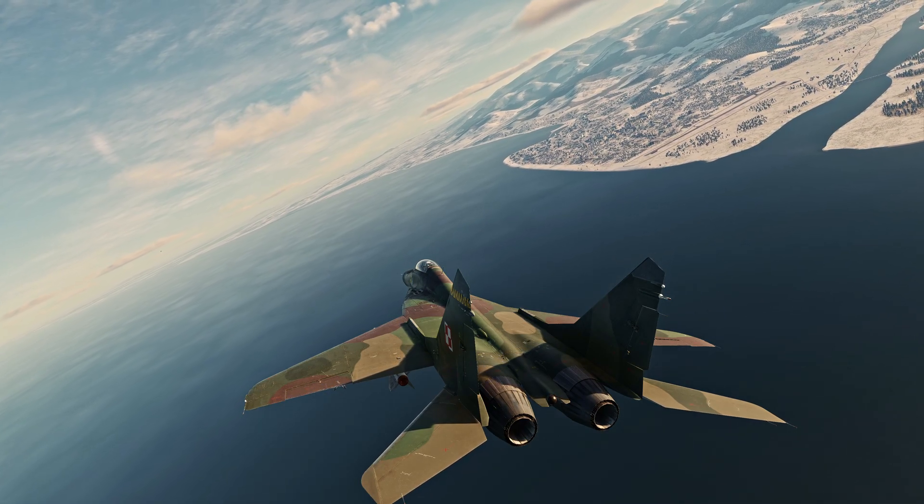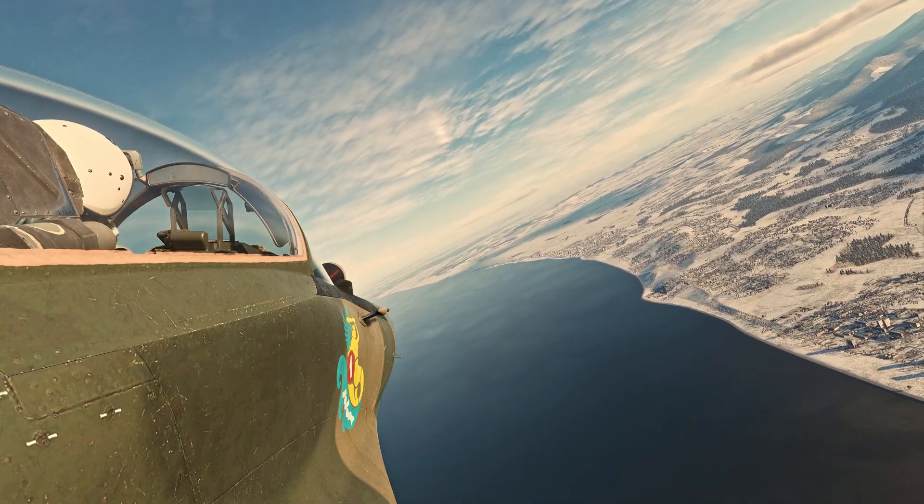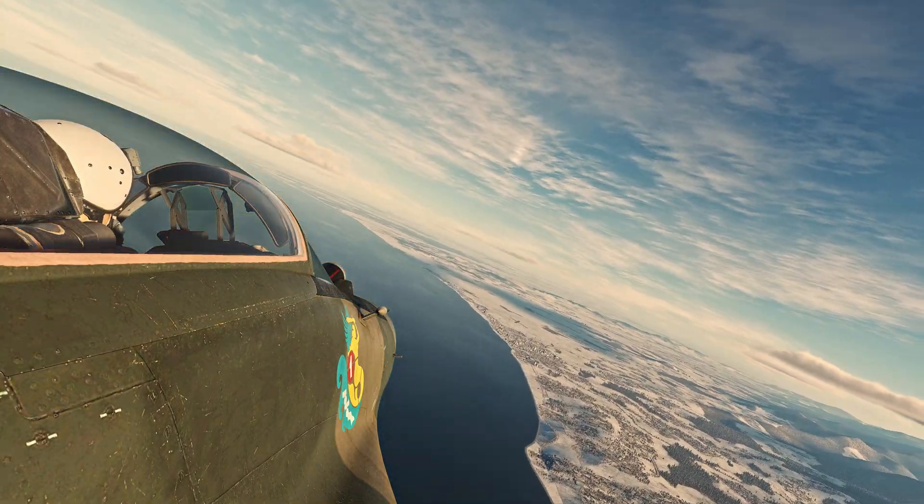Hey guys, Plev here, and today I'm going to be teaching you the basic fundamentals of how the IRST works and how to employ it in the MiG-29A.